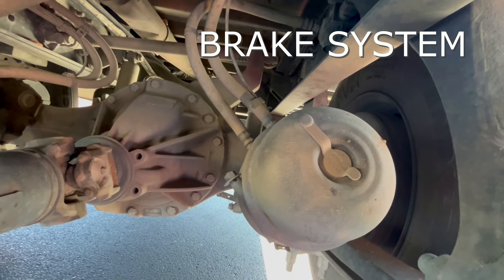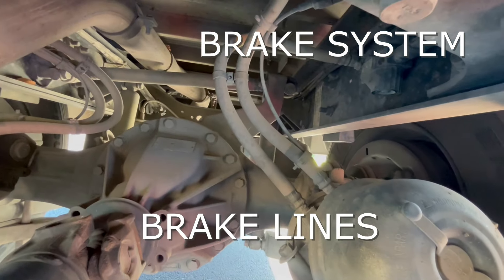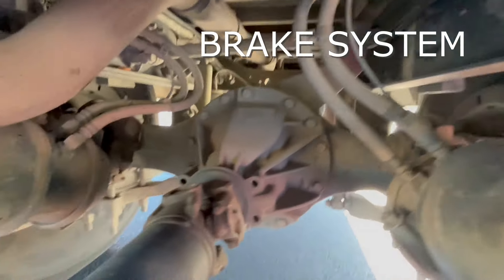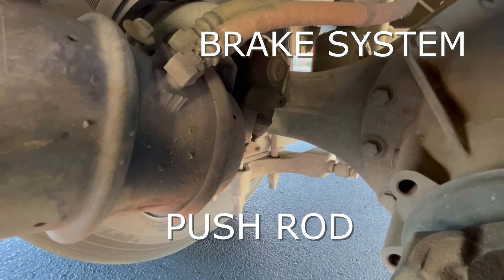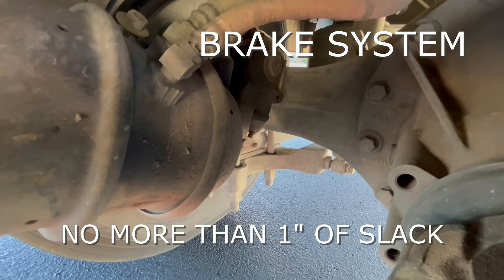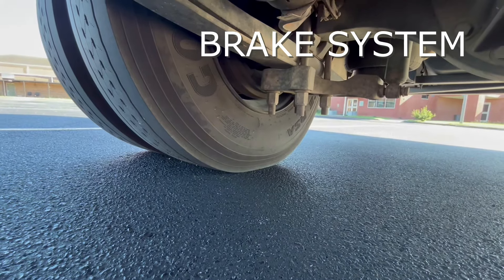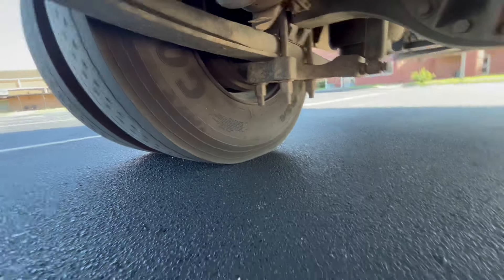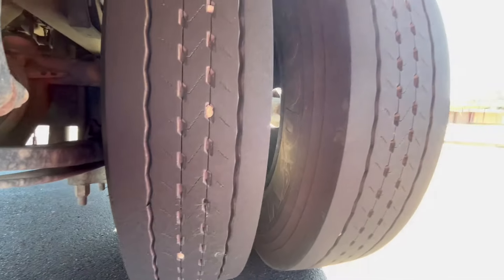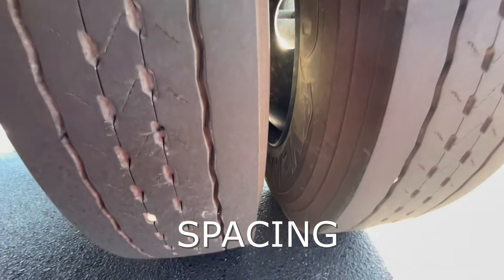We'll check our brake system underneath the bus. We have our brake chamber — we want to make sure there's no cracks. We have our brake line — we want to make sure there's no leaks. We also have our slack adjuster and our push rod — we want to make sure that the slack adjuster has no more than one inch of slack in it and is attached appropriately to the push rod. We also have on the inside of that wheel our brake drum lining — we can look in there and make sure that it is not cracked. On this side, we can also check our spacing and our duals to make sure we have plenty of spacing there and nothing is rubbing that could cause a fire.